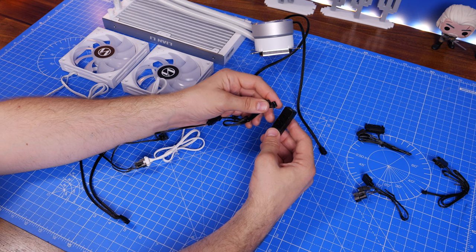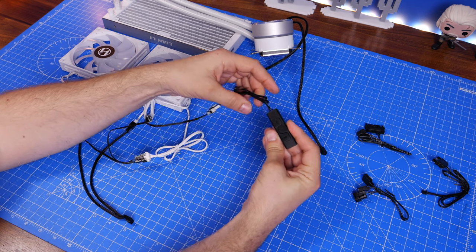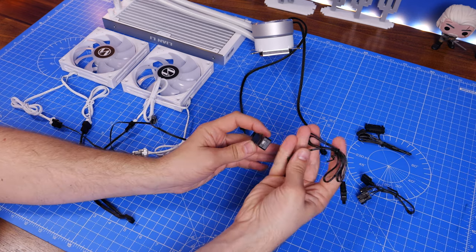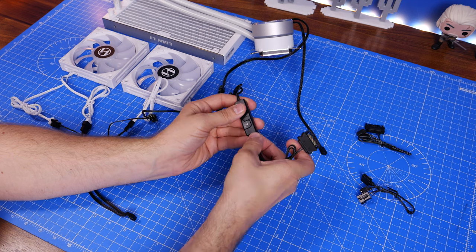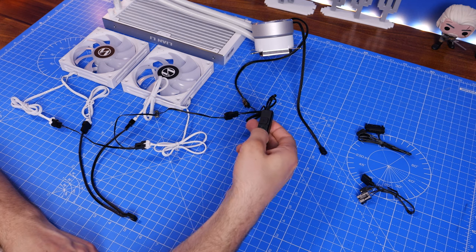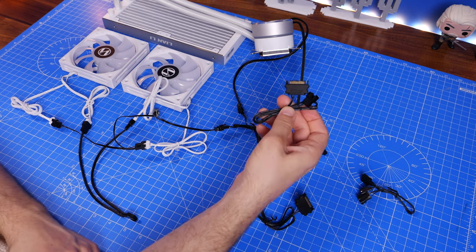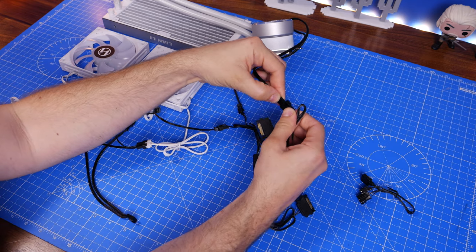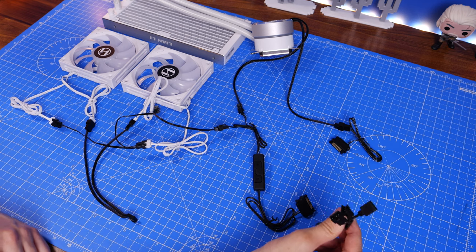The control box gives you manual control over RGB lighting with instructions in the manual for cycling through settings. You'll need to find somewhere accessible in your case to press the button — I'm not a fan of a hardware button inside the case. You then plug the SATA power connection into your PSU. Interestingly, you can also connect the AIO pump head directly to SATA power rather than the motherboard AIO pump header — that's two different options.